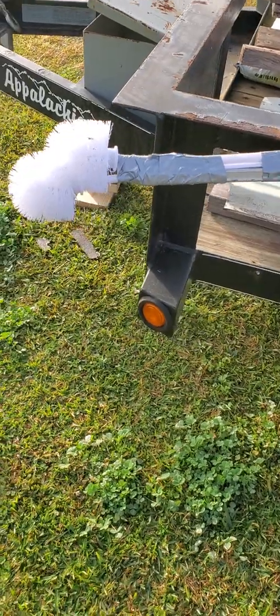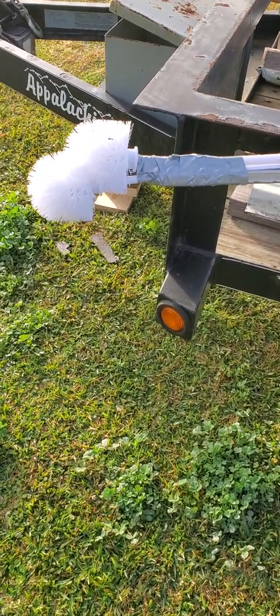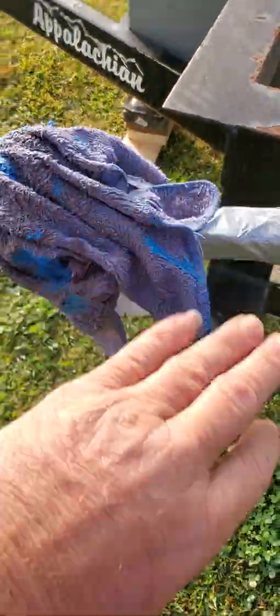Two brushes from the dollar store, tape. This is for the four inch pipe. If it's got a two inch pipe or smaller, you just use one brush. Take it, tape it for the four inch — throw you this amazing cleaning system.